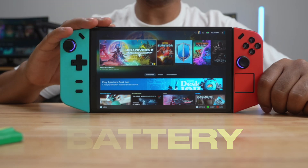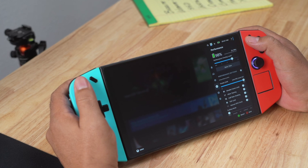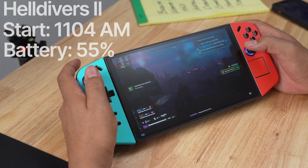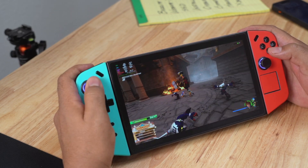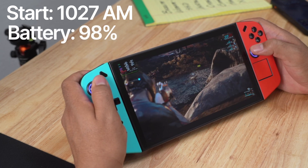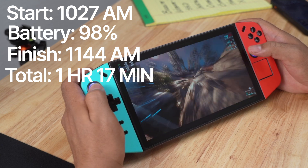Before installing Heroic Launcher, I want to quickly talk about battery life. I played each game with 6GB of RAM dedicated to the GPU and at 20W. I started with Warframe at 10:27 AM — my battery was at 98%. I then played Helldivers 2 and a little bit of Kingdom Hearts. When I finished at 11:44 AM, my battery was at 11%. That's a total game time of 1 hour and 17 minutes, going from 98% down to 11%.